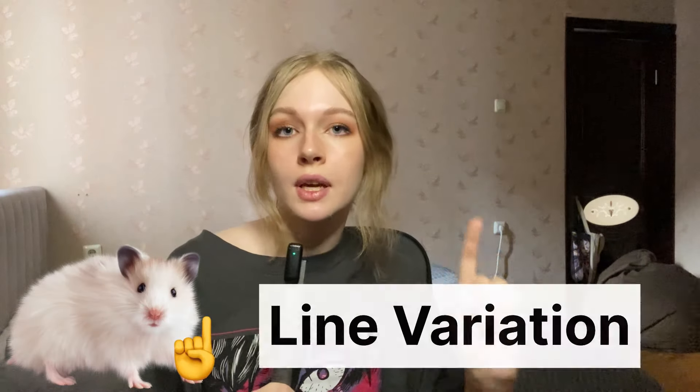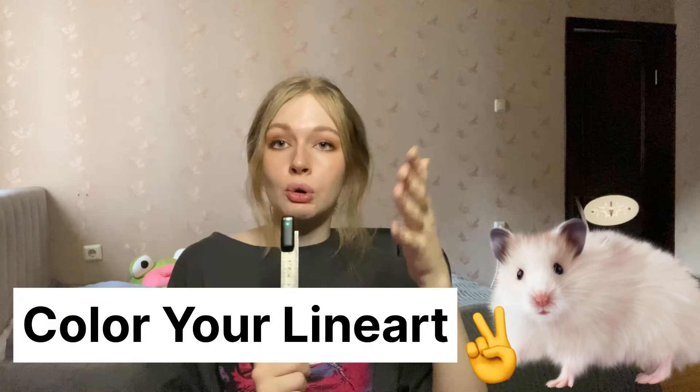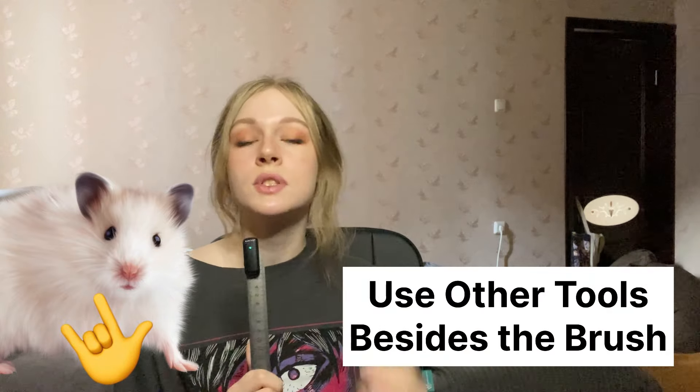Let's summarize everything we've learned today. First, remember about line variation — light and dark, thick and thin. Second, color your liner to make it look cohesive. And third, don't expect a brush to do all the work for you — use the tools at your disposal. If you found these tips helpful, please like and subscribe. I'll post more tutorials like this, or maybe talking videos as well. You can check out my art on Instagram or on YouTube Shorts daily. Bye-bye.